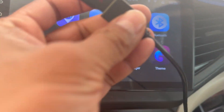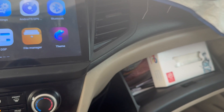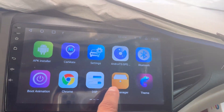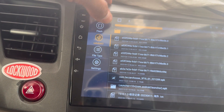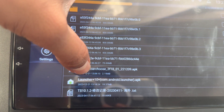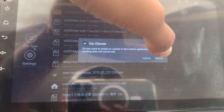I plug the USB into my display — I have two USB connections here. I go to File Manager, then select my USB stick. I install this APK, then done.